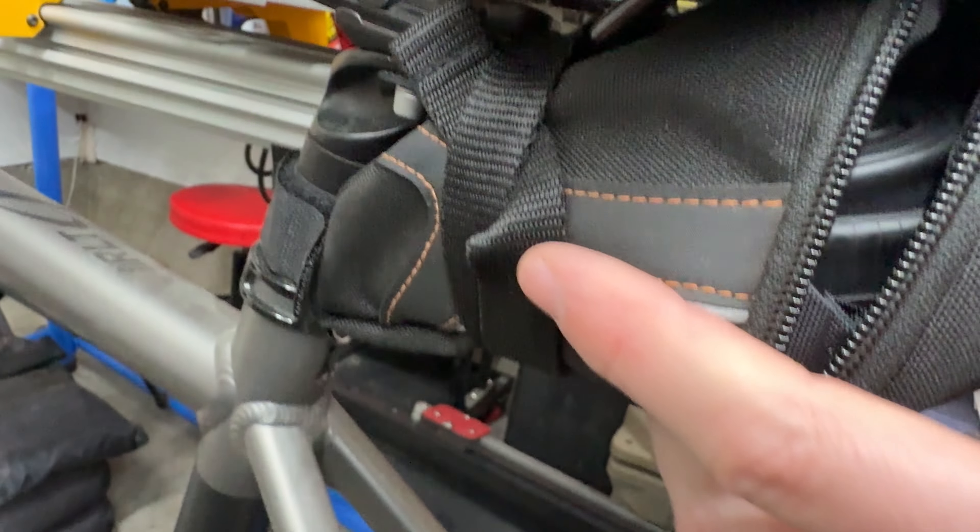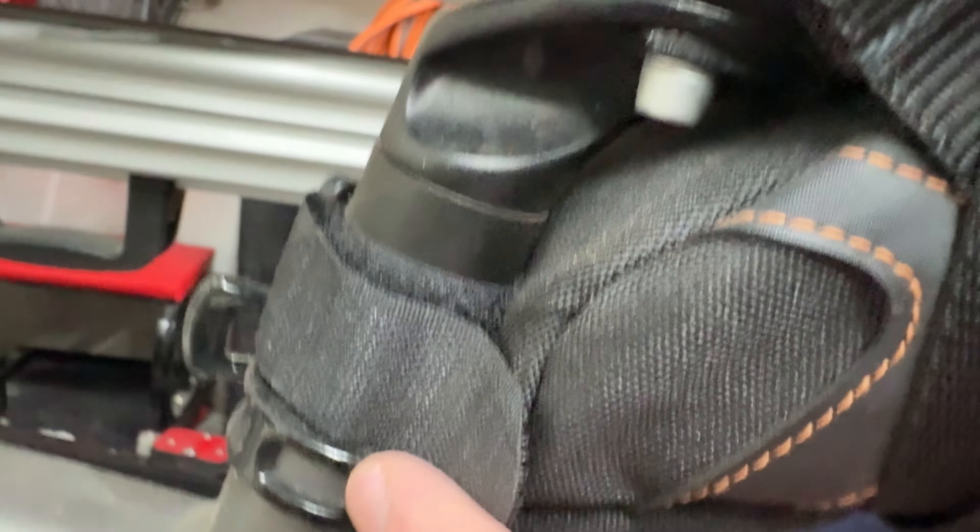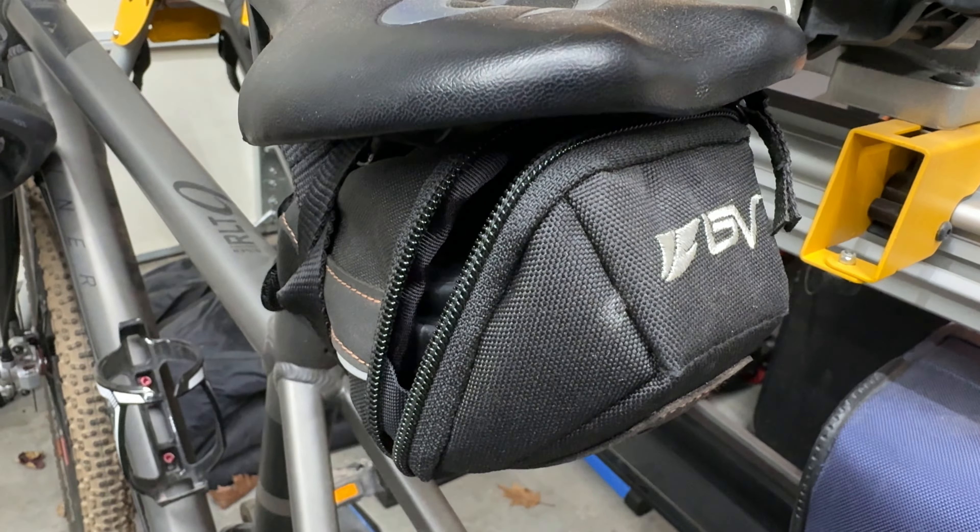It secures onto the saddle by straps. The straps are a little long, in my opinion — they could be shorter, and the Velcro as well. But overall, it's a pretty nice little bag at a great price.